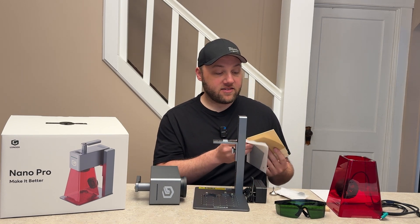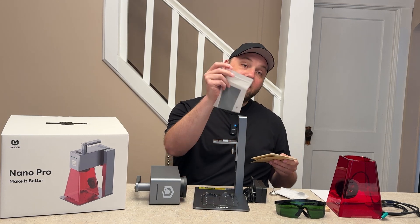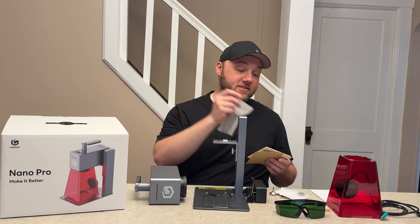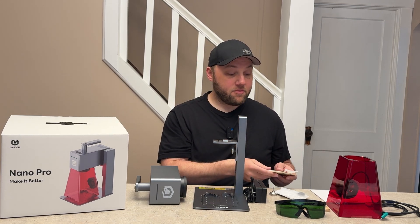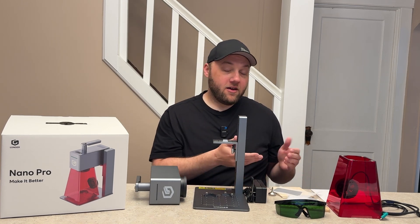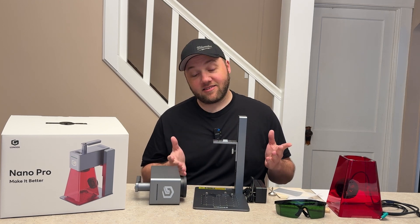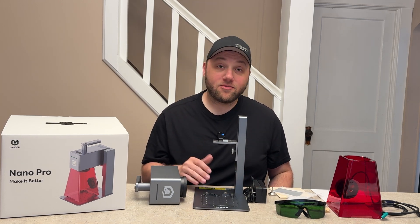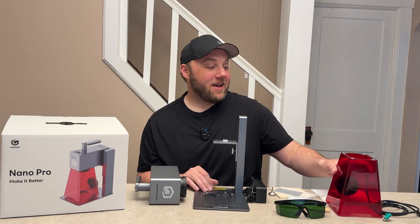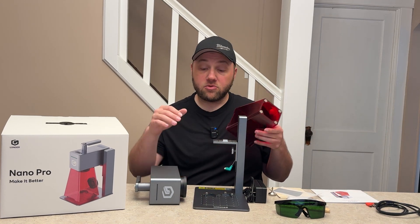You also get a cleaning cloth for your goggles, a little USB to SD or TF card adapter, and then actual accessories included in the box — some cardboard, some wood, and the little metal business cards that you've seen me engrave on pretty much every machine I've reviewed. We're probably going to do that on this one too, as well as coasters. You also get a safety enclosure that attaches to the bottom of the unit.